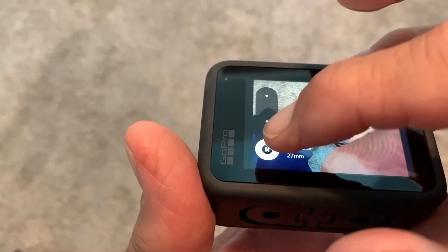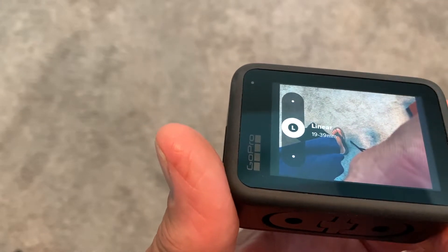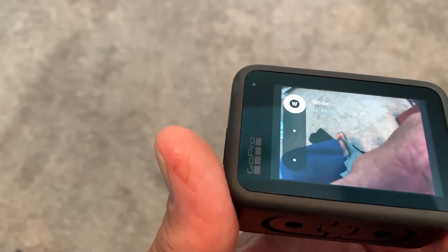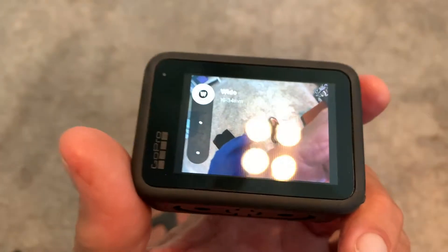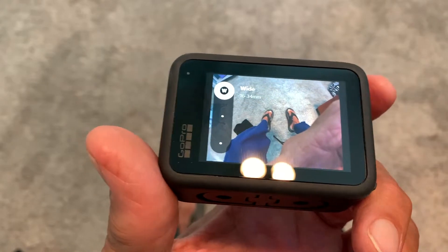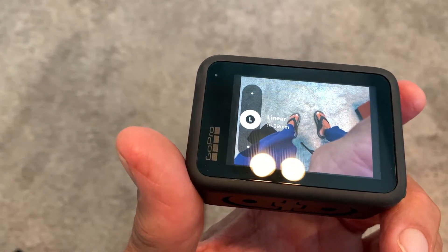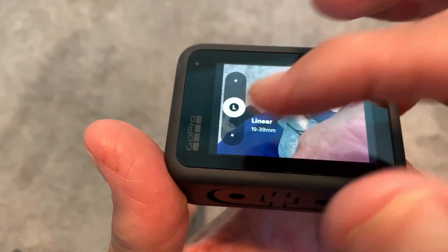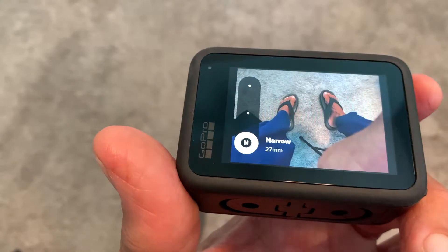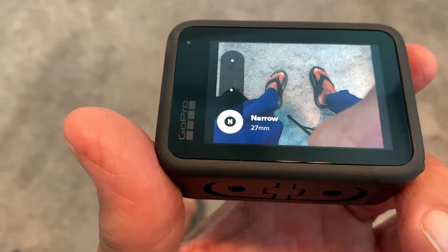You can change it from narrow to linear, and you can see it's kind of like zooming out. And then there's wide. So let me put my feet out here so you can see them. There's wide, there's linear — it got a little closer — and then this would be basically narrow, which is probably where I'm going to leave it.